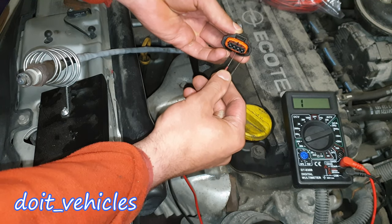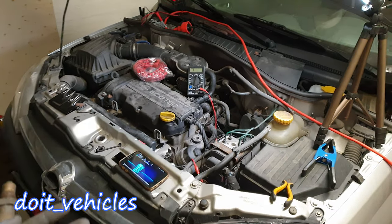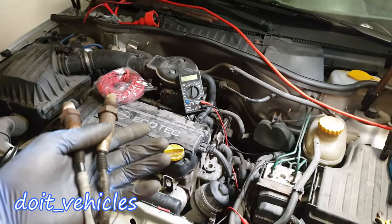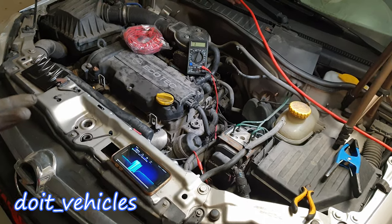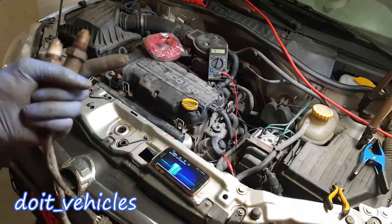So yes guys, that's pretty much it — that's how you can test the oxygen sensor on this Opel Corsa C. Remember that there can be wide band oxygen sensors which cannot be tested with a regular voltmeter. Thanks for watching! If you have any questions leave them in the comments below, and until next time take care — I'll see you soon!